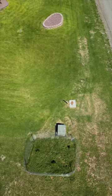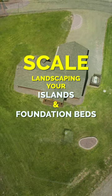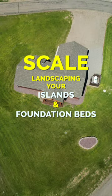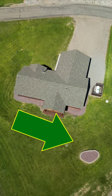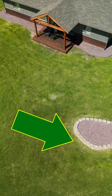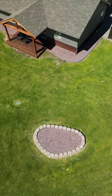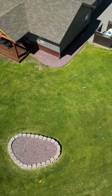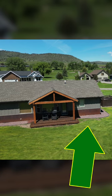Hey guys, coach here. Let's have a small discussion about a landscape element called scale. If you take a look at this, you'll see in the lower right-hand corner the block island that was created at this landscape. You can see that it's in a sea of green, but if you happen to notice, the island is really small compared to the vastness of the sea of green that surrounds it.